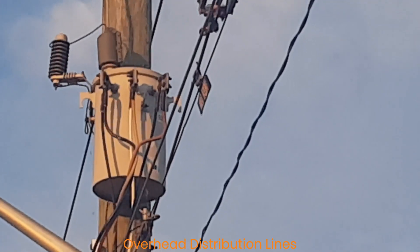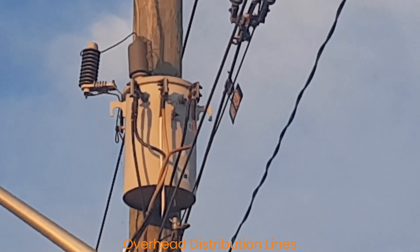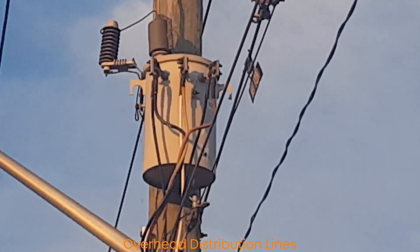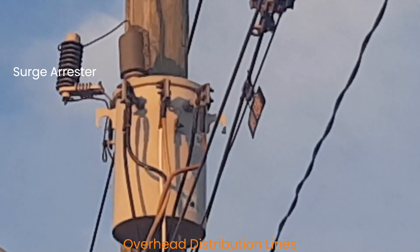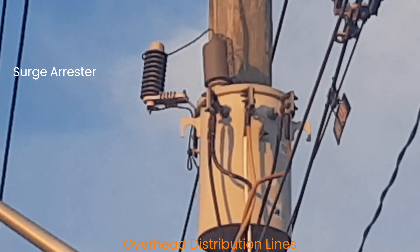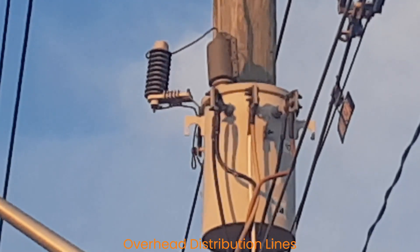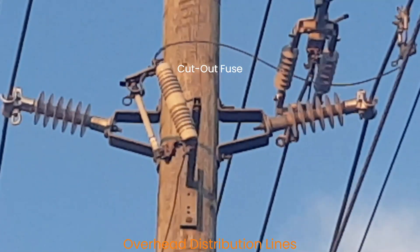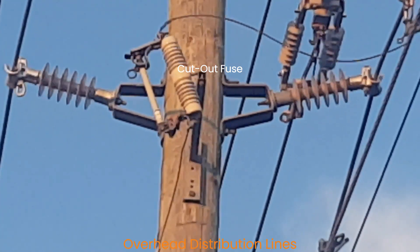This is a single-phase pole-mounted transformer that is used to step down the voltage from the primary voltage level to the secondary voltage level. We can see here two forms of protection: the surge arrestor, connected in parallel with the bushing to protect the transformer from any overvoltage due to lightning or switching, and the cutout fuse, used to protect the transformer from any overload or short circuit.